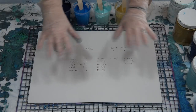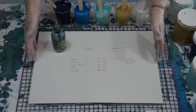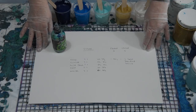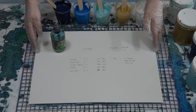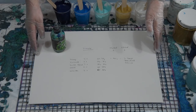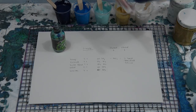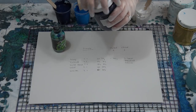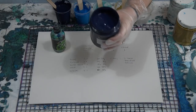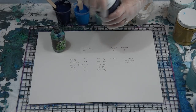G'day guys, I'm back with just a little pour for you today. I'm going to do a swipe and I'm going to do a slightly thicker mix just so you can see the difference. Normally I do a three to one mix; today I'm doing a two to one mix — that's two parts Floetrol to one part paint. The paint I'm using is the Golden Impasto, it's quite a thick paint, sort of a yogurt consistency.